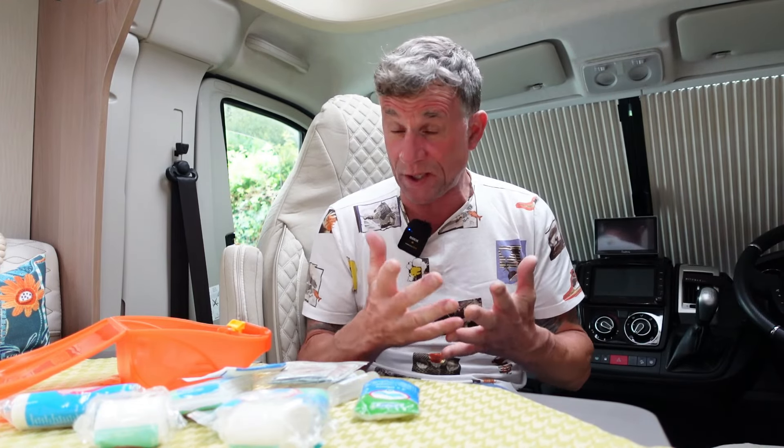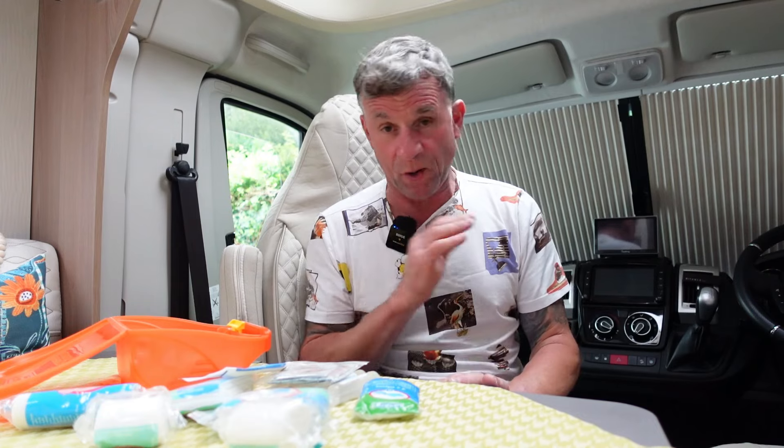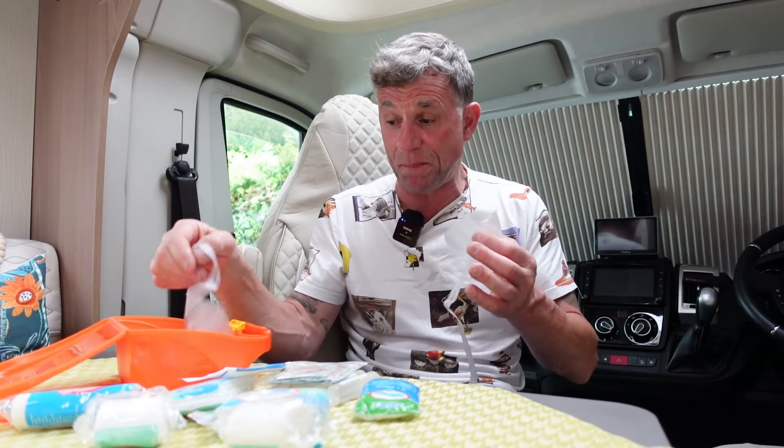In my door pocket I keep extra plastic gloves — I occasionally grab about 20 from those big dispensers at garages. They're always handy for doing the toilet cassette, dropping off gray water, any jobs you don't want to get your hands dirty. The big one for me is putting in diesel — if a garage hasn't got gloves, I've got mine, because one of my pet hates is getting diesel on my hand and then getting that smell on my motorhome steering wheel.